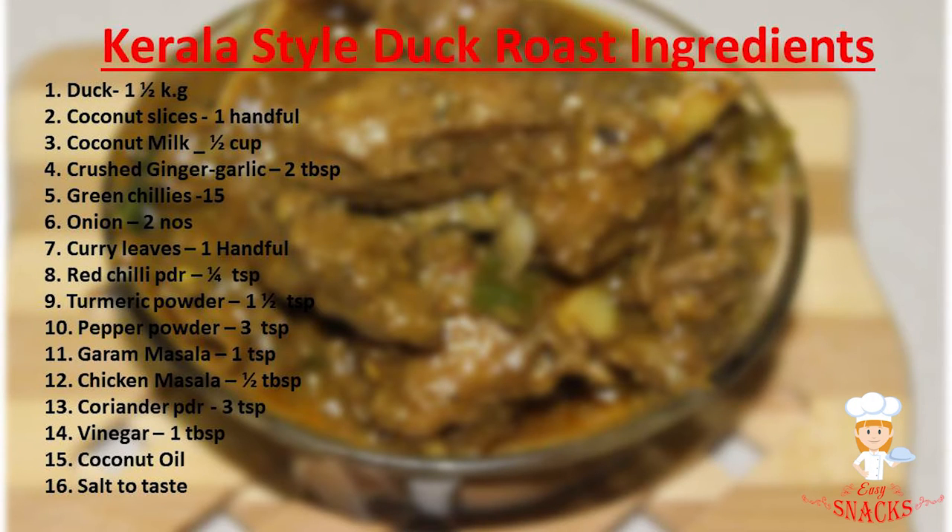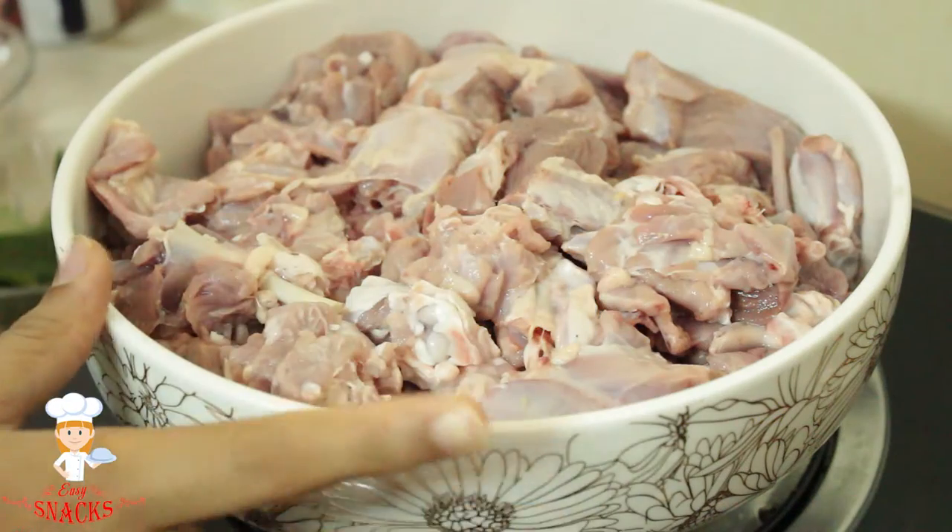We are going to try a duck roast in Kerala style. I tried to pick up my own duck roast in Kerala style. I am going to clean it. This is a washing pot.